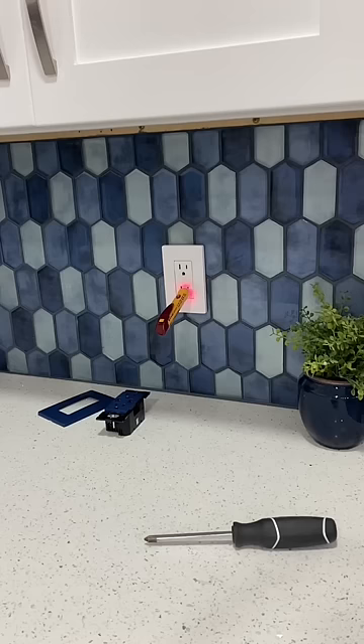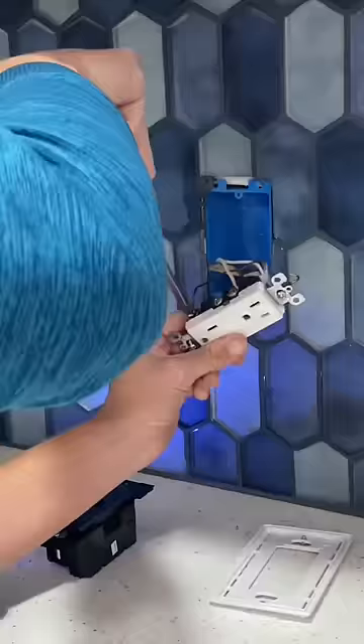And then changing that white outlet to blend it with the backsplash. First step is to turn off the breaker, then remove the old outlet.